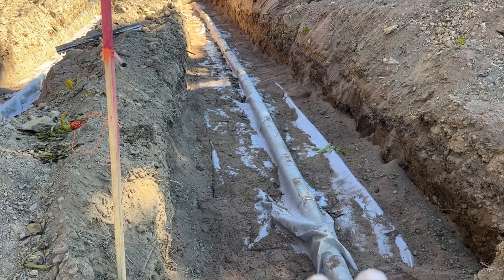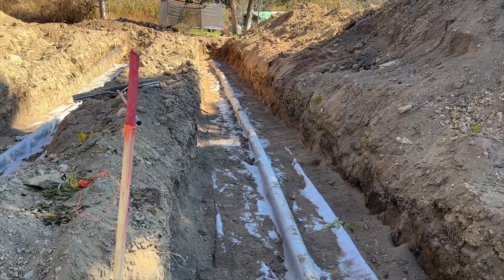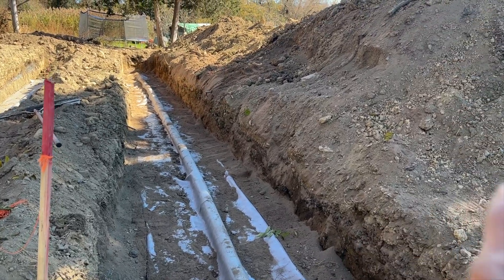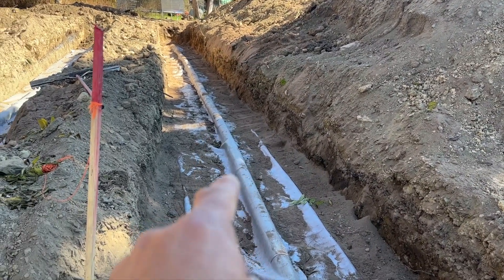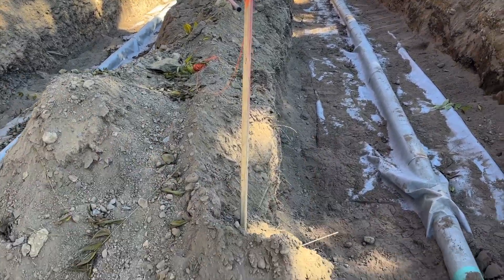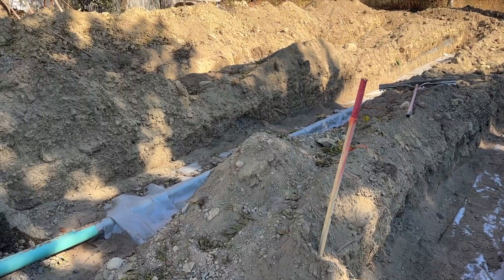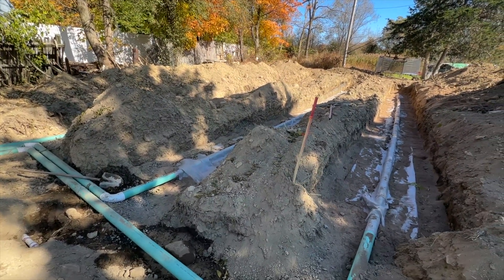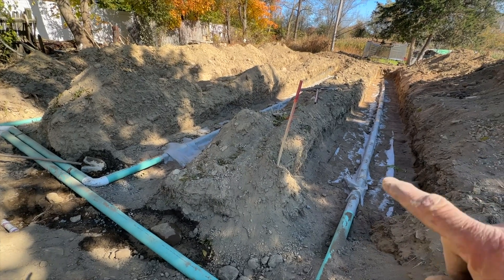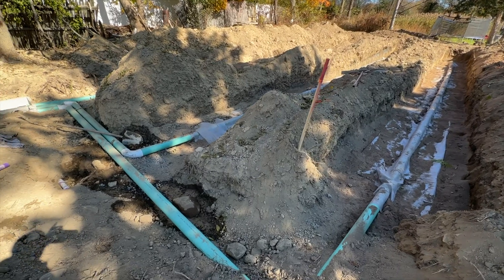This whole thing goes right into the ground, absorbs slowly and evenly — that's the whole idea. The dirt will go right on top of that, without the big rocks. This is what they call an Elgin system, and the other component is the pump-up system. For an Elgin system, it's pretty big — I've got three laterals at 44 feet each.